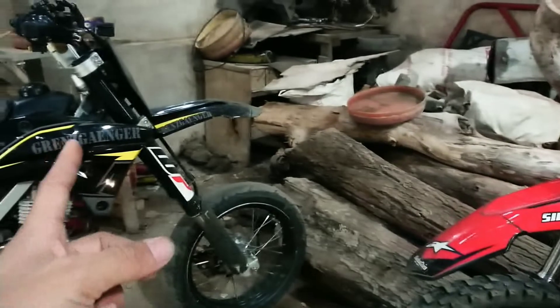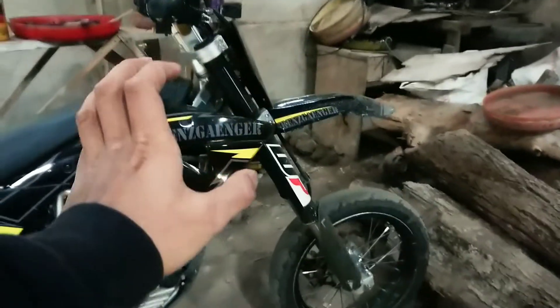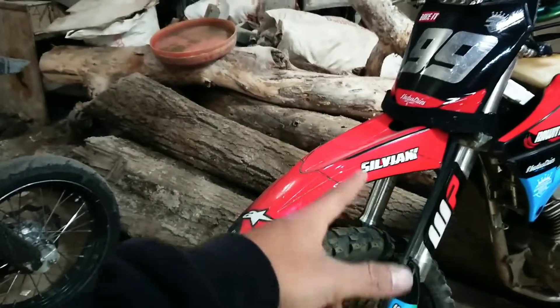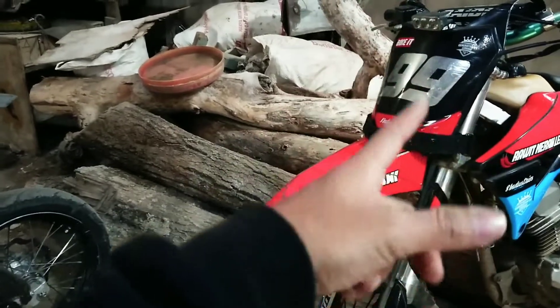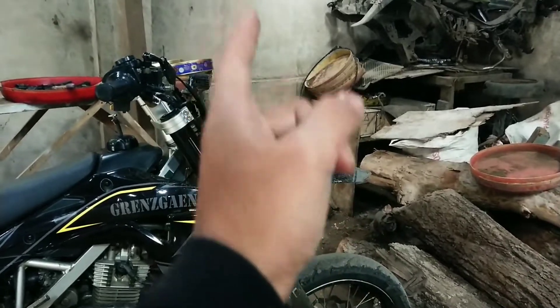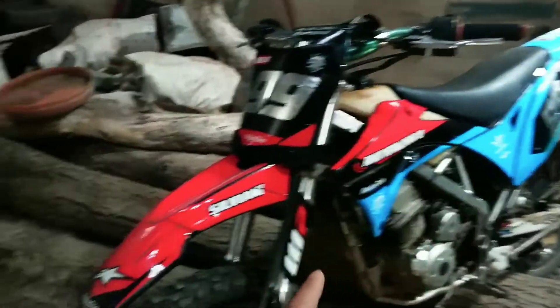Terus bodi Gordon itu biasanya sparkboard depannya itu diganti. Kalau ini pakai CRF 2,5 — nggak tahu tipe lama atau tipe baru. Kalau ini pakai sparkboard KTM 8,5 tipe lama. Pokoknya kalau dipasangi bodi Gordon itu biasanya sparkboard depannya diganti.